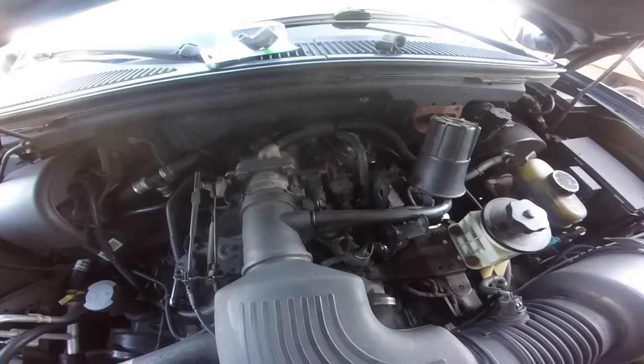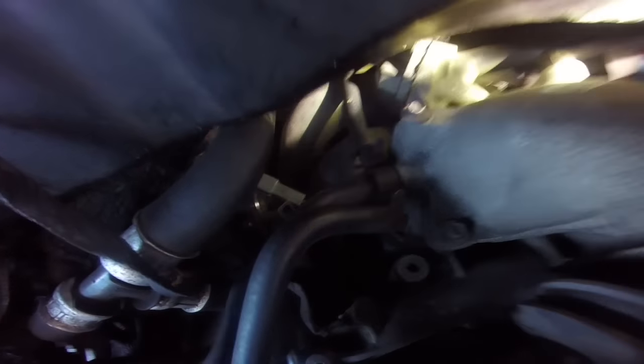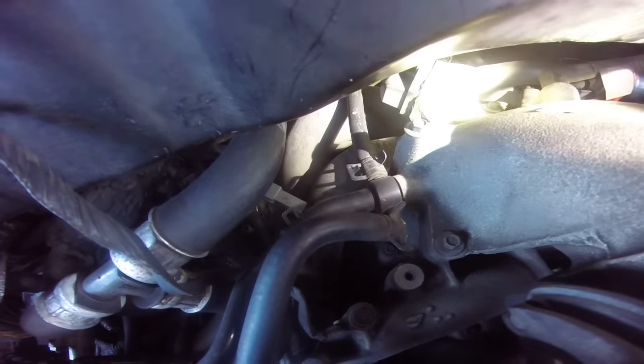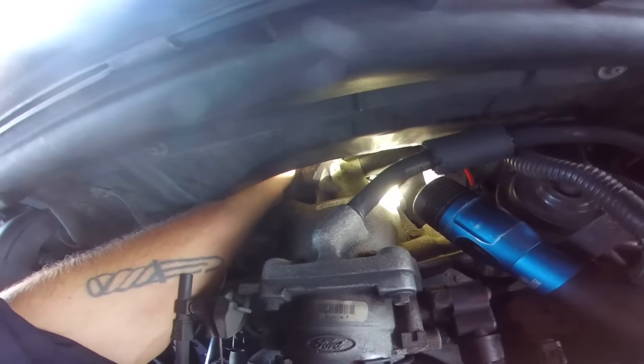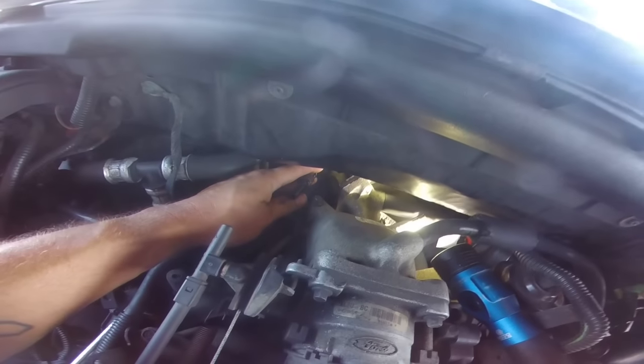This is a 5.4 we're working on. Right there is your idle air control motor. In the back where that glare is, underneath that is where the tube is that goes to a hose, which goes around to the passenger side. And that was just a plastic hose right there.